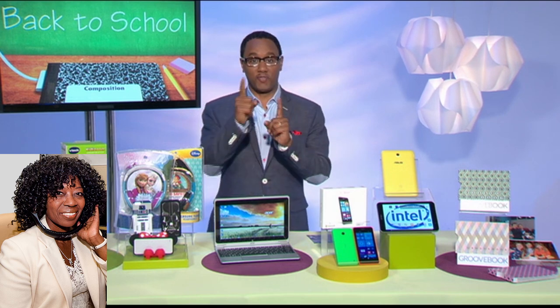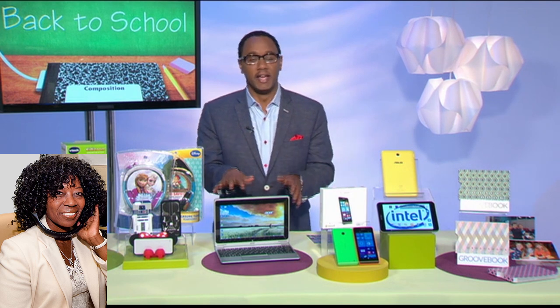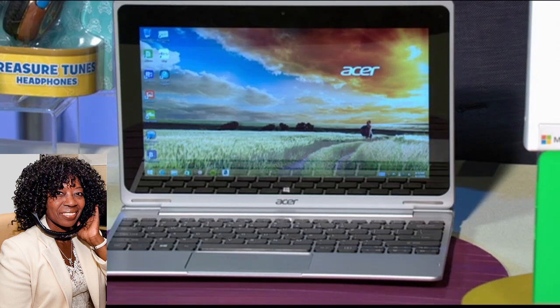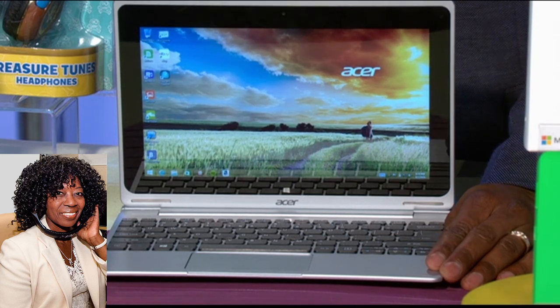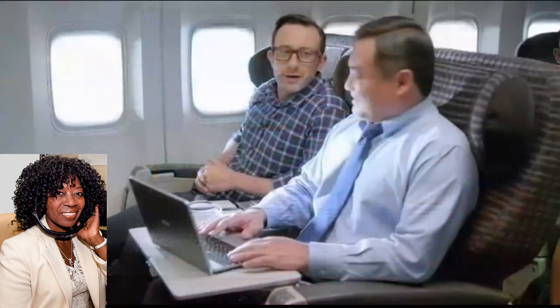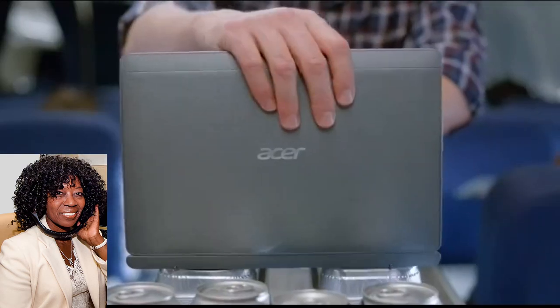I want to talk technology and digital lifestyle, and that's what you are — an expert in that area. It's time for back to school. How can kids have some fun with their technology but still learn? Kids need a really good computer, but they're also looking for great tablets. So instead of choosing one or the other, get both with the Acer Aspire Switch 10. This is a two-in-one device — very versatile, productive, portable, and affordable.